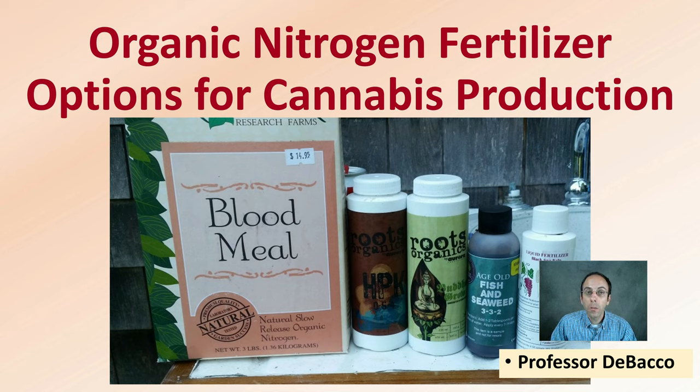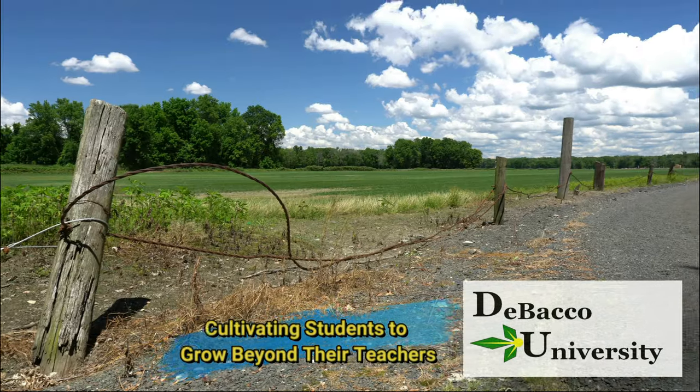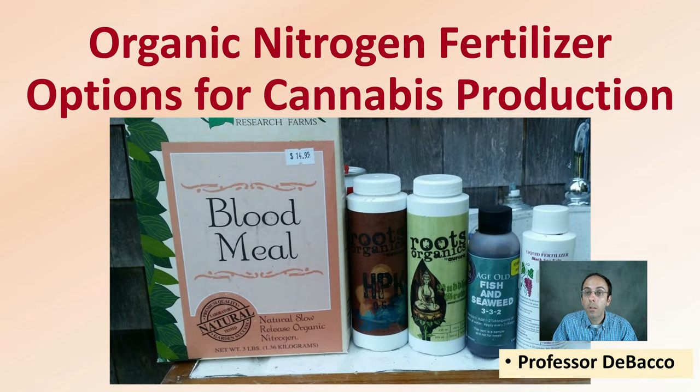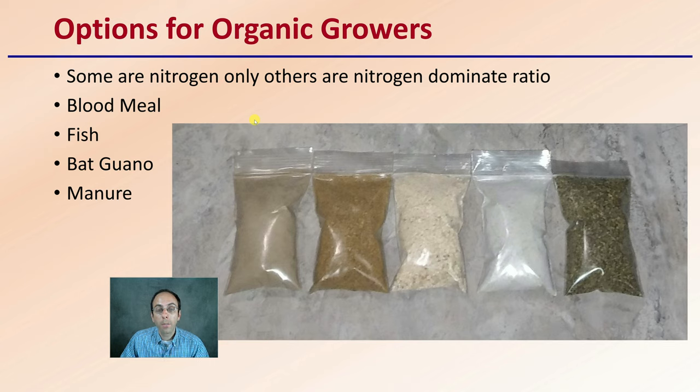Here on DeBaco University, we're going to be investigating some organic forms of nitrogen, which are important for plant growth and production. Let's get into organic nitrogen fertilizer options for cannabis production. There are nitrogen-only options and nitrogen-dominant ratio ones — some contain only nitrogen, some contain blends of other nutrients as well, which is important to take into consideration. We'll cover blood meal, fish fertilizers, bat guano, as well as manure in this video.